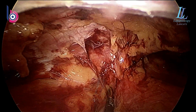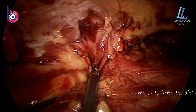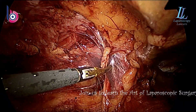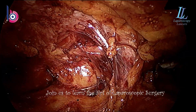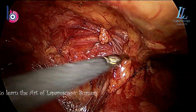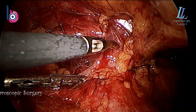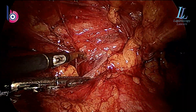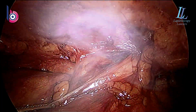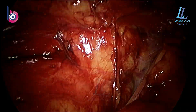Start with TAPP, then graduate towards TEP. There I am reducing the sac. The limit of the dissection posteriorly is the vas deferens turning medially and superiorly. You can see I'm pushing the sac back with a bit of blunt and sharp dissection. Energy should be used in very, very short bursts — only a fraction of a second and that too in low, low voltage mode. There you can see the sac, and I'll confirm that it is the sac only and how big it is.